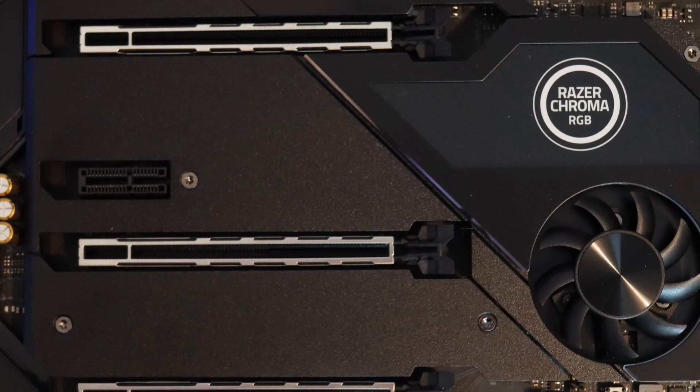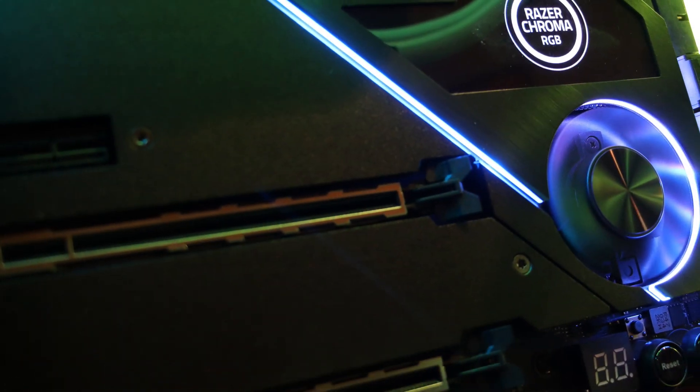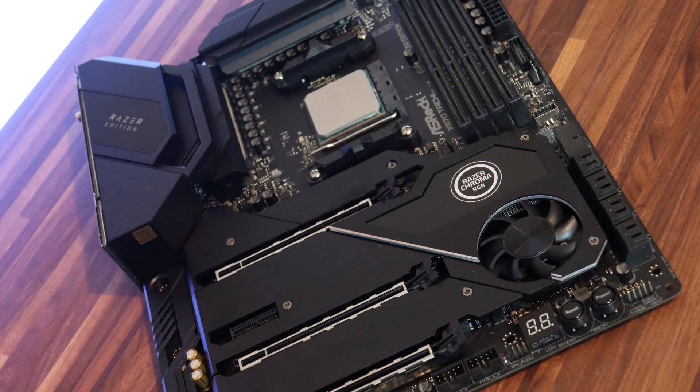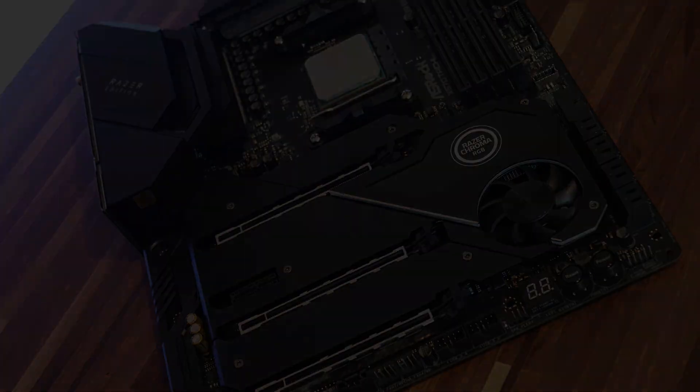We have PCIe 4.0, you have dual RGB and addressable RGB headers which is definitely appreciated in these times when people are using RGB to the maximum. Now these are of course some key features.